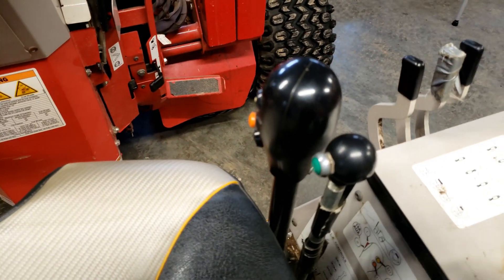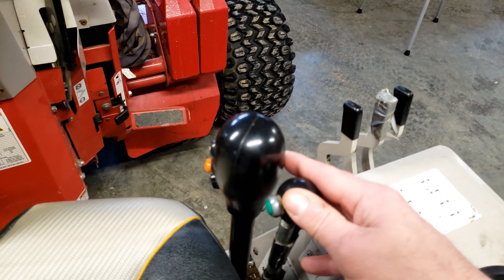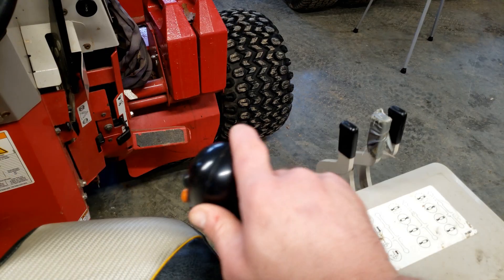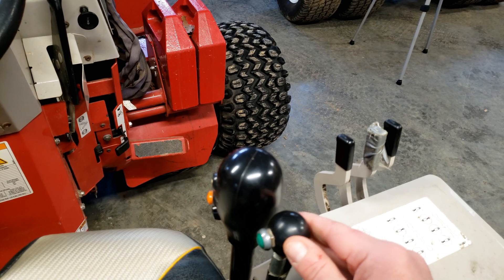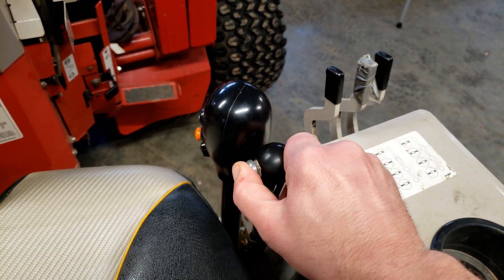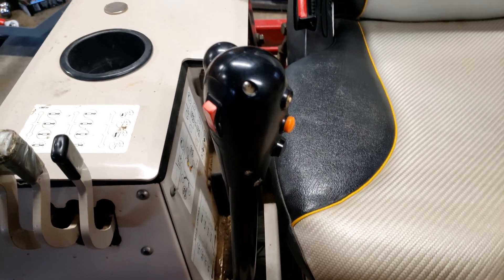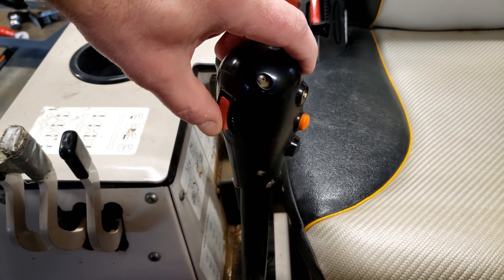All of those functions on the front are controlled by both of these levers, to include the tractor's forward and reverse movement. This controls the hitch arms. This controls the second set of hydraulics, and depressing the green button controls the auxiliary set. There are two sets of electric functions that are controlled with the red rocker switch, which is simply an on and off.